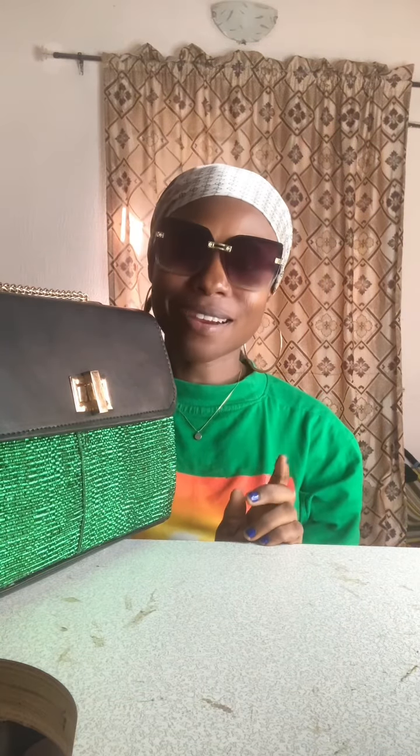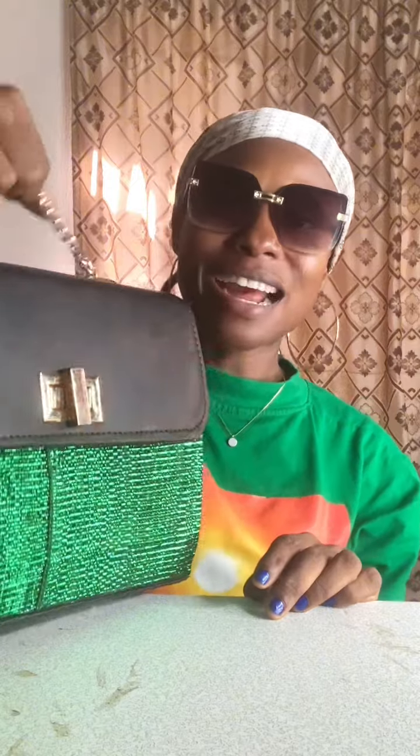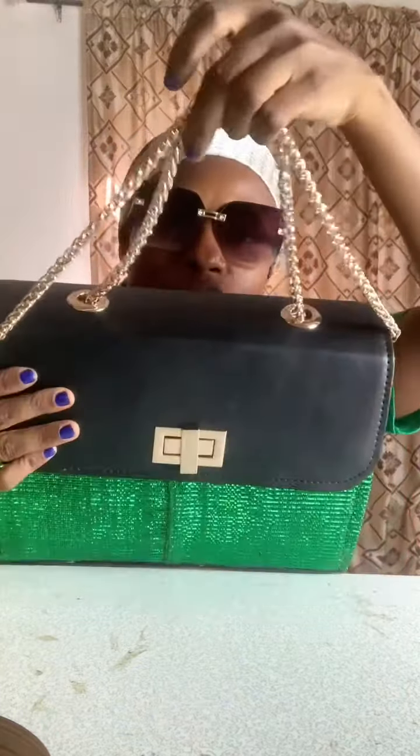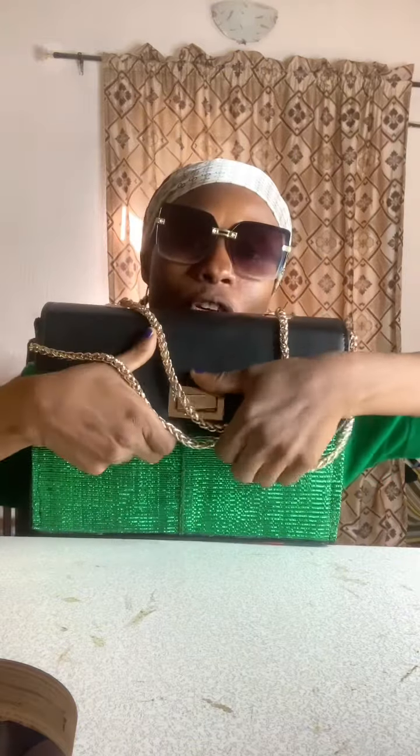In today's video tutorial we are going to be making a beautiful bag with Ankara and leather material. In this case we use a synthetic leather for this particular bag — it's a classic Boss Lady bag. All the accessories we've used are available on my website. They are durable accessories — you can see the chain is quality, the eyelet is quality, and even the lock is quality. This is the bag we are going to be making today.